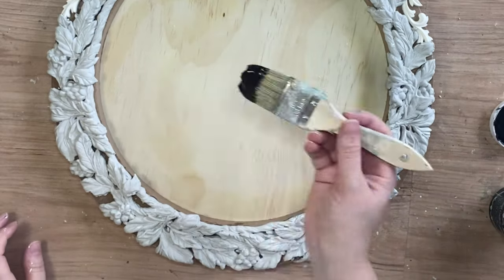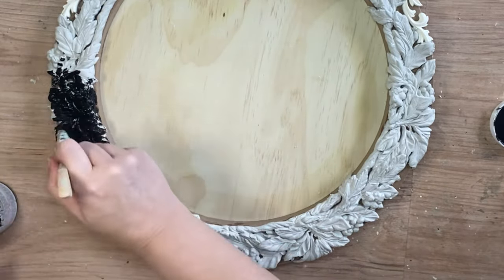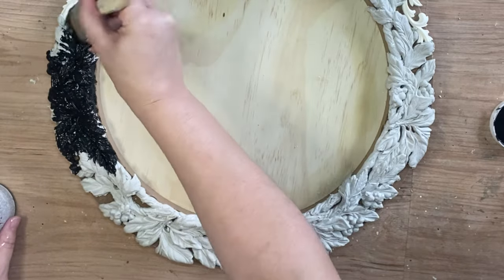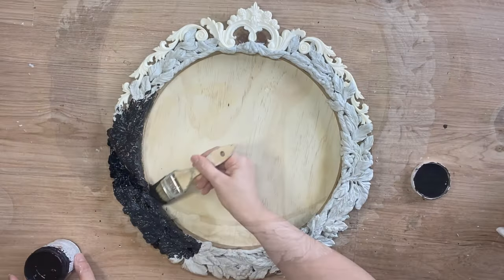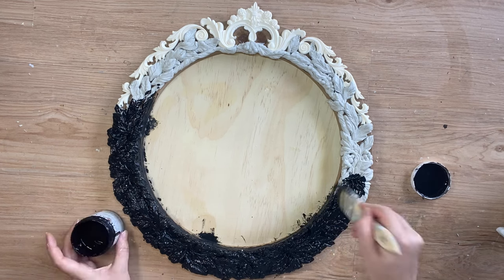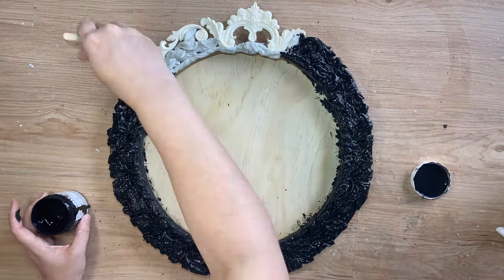Next I'm going to be using Paint Couture's Pitch Black Chalk Paint. I have a soft chip brush and I'm going to work my way around the frame, painting each and every one of those molds and the outside frame section. I'm being gentle — my castings have been drying for several hours but I don't want to damage them. I chose Pitch Black for two reasons: it's highly pigmented so it only takes one coat, and I'm going to be putting a metallic over the top because I want this to look like an old weathered gilded frame.